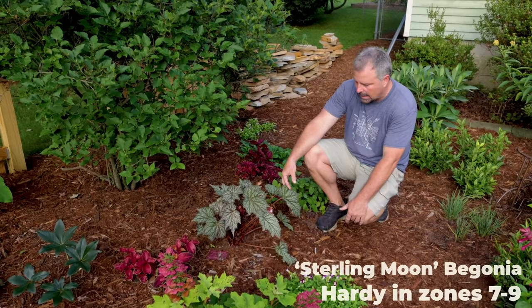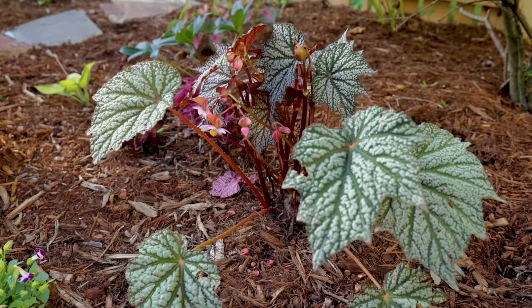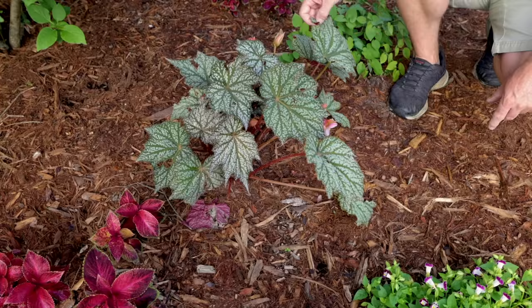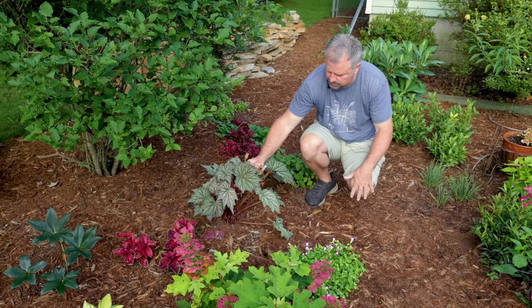This begonia I'm super excited about — this one's called Sterling Moon. I think it will be released next year, though there might be some availability on it now. Beautiful white and pink flowers on it, incredible foliage. It's supposed to be Zone 7 hardy, so I'm kind of trialing this plant to see whether it's Zone 7 hardy. As long as I have a normal winter here in Zone 7B, this should come back. That variety is called Sterling Moon — it's just absolutely stunningly beautiful, with tons and tons of flowers coming on it. I just planted it a few weeks ago, so it's just kind of settled in and just starting to flower.